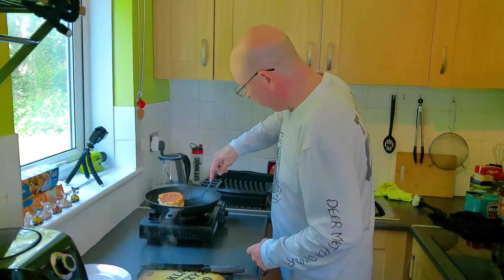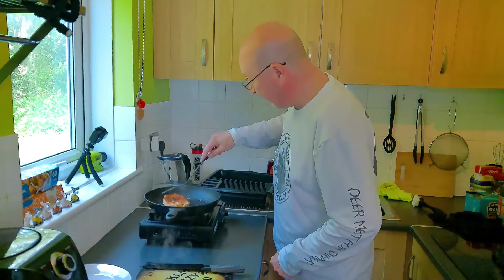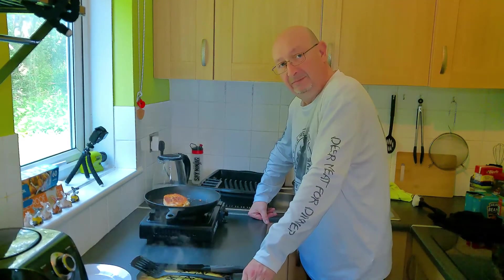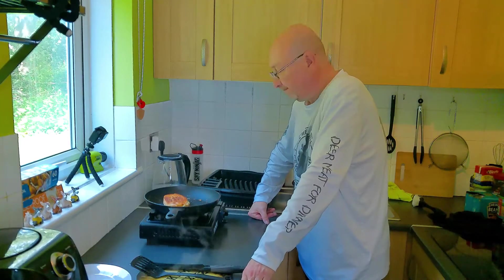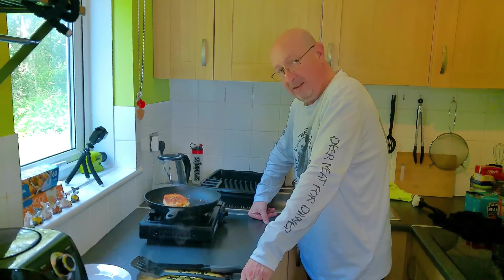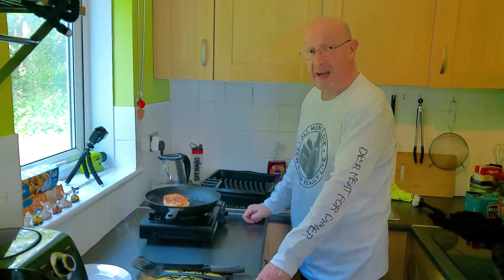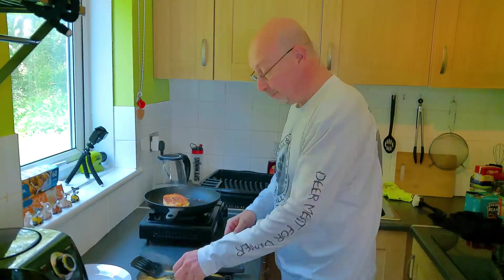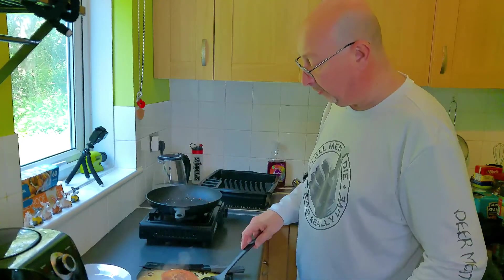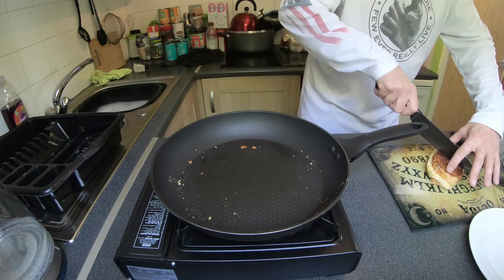Let's see how this is doing now — oh, perfect, flip! Oh my god. Yeah, let's give that thirty seconds if I can wait that long. That's enough. I'm going to flip this onto the cutting board and cut this into half — mind I don't burn myself.